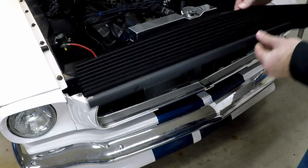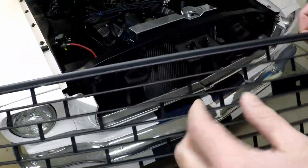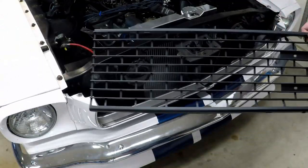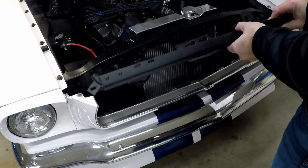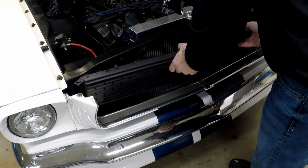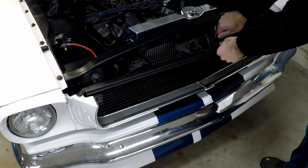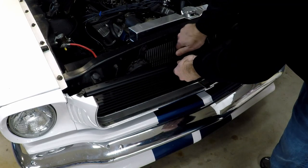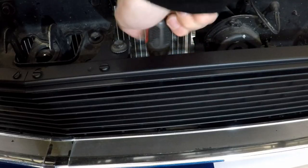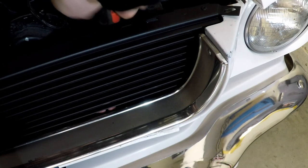Now that the grill is painted, it looks pretty good. When I was painting it, I noticed that it's broken along here. I got ideas for a different grill down the road anyway, so it probably won't hurt it for now. Let's go ahead and put it back in the car and button her up. And there it goes.